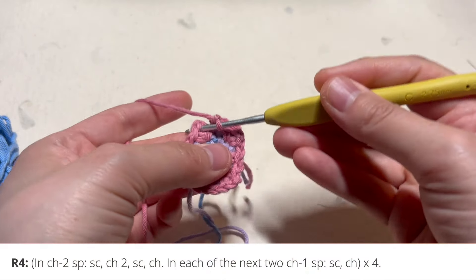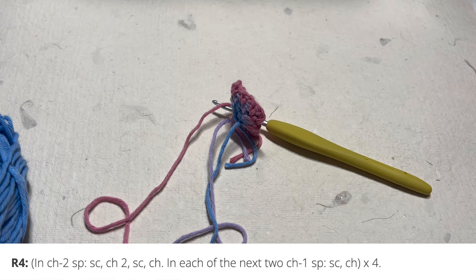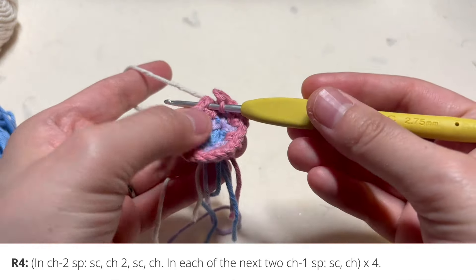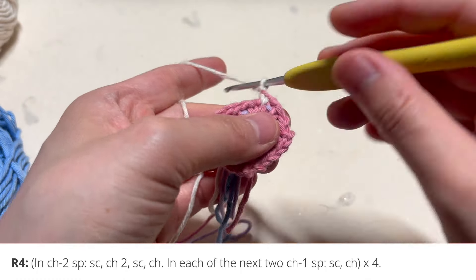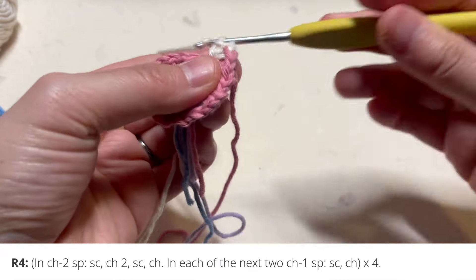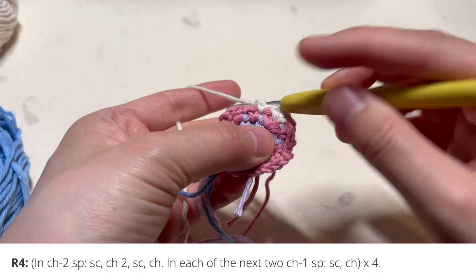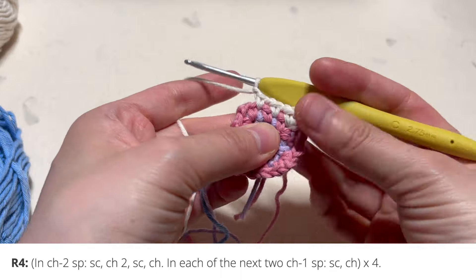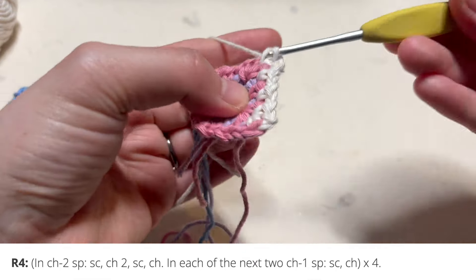For round four, we're going to insert our hook into that chain two gap and change colors. Since we're in that chain two gap, we're going to follow the corner directions again: single crochet, chain two, and single crochet. Then add a chain. Now we're on the straight edge — in the first chain one gap, we're going to do a single crochet and a chain. Here's another chain one gap: single crochet and a chain. And in that chain two gap, or the corner, we're going to single crochet, chain two, single crochet, chain.